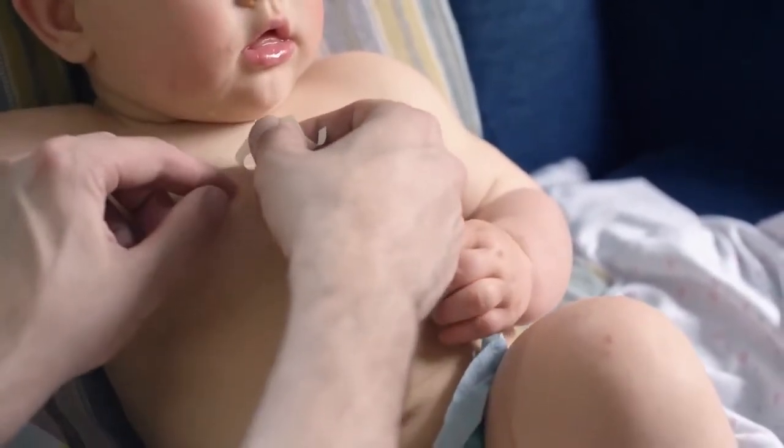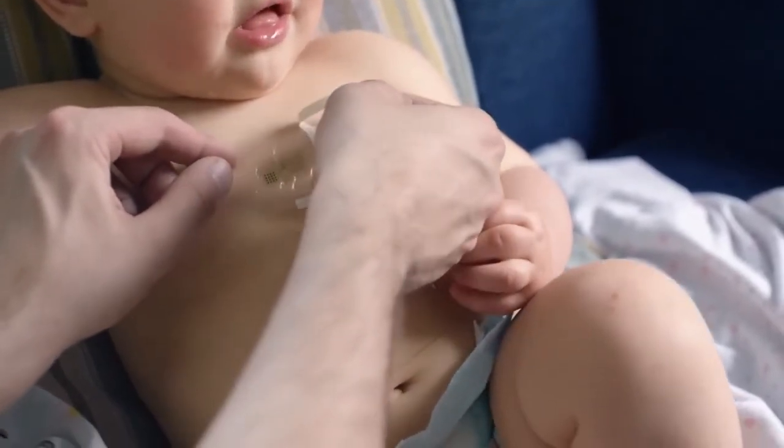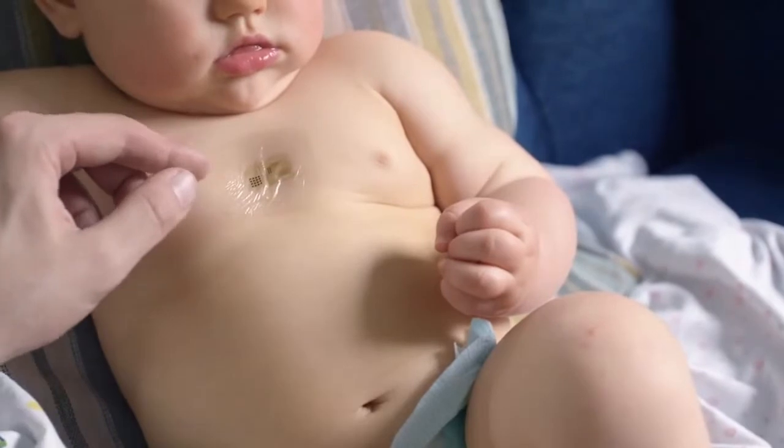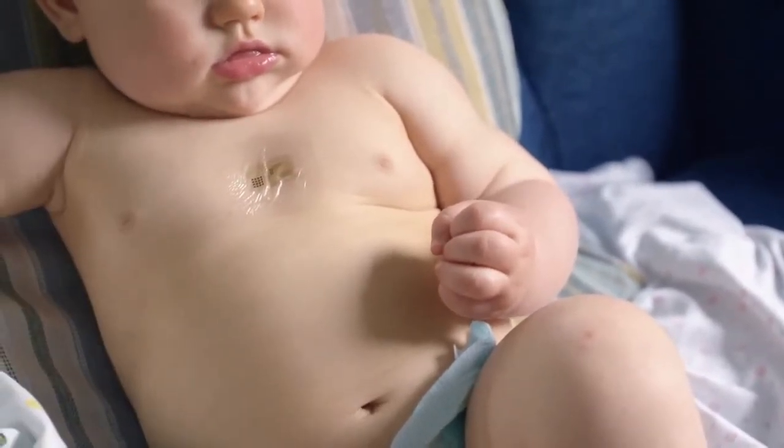Having the ability to measure heart rate or movement on an infant who's in an incubator, for example, is critical.